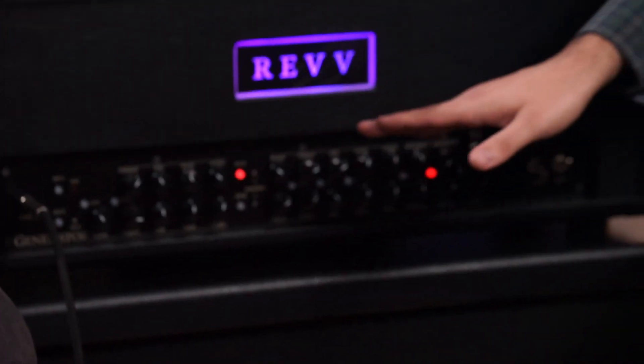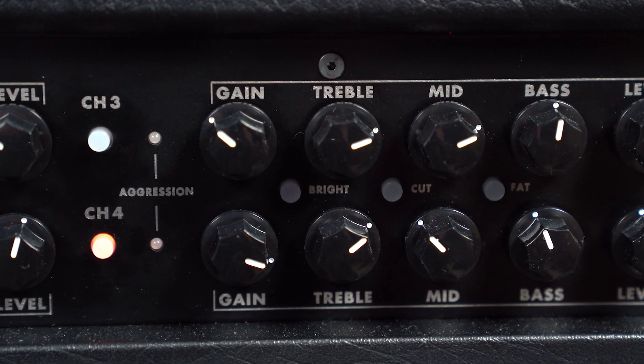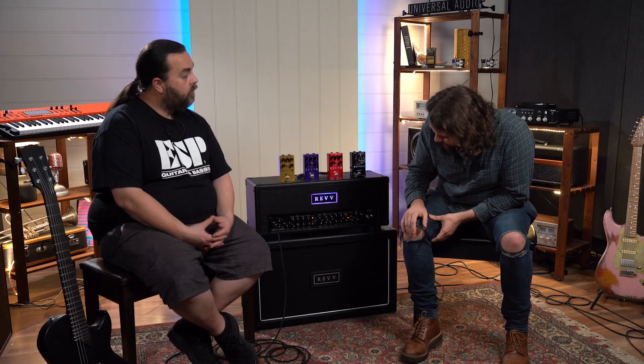You've also got Bright, Cut, and Fat options. Bright is like a treble boost, Cut is a mid scoop, and Fat is a big bass boost — just giving you more EQ flexibility. You have a gate that you can activate, and reverb if you want it on your lead sound. It's just thick, mid-rangey, high gain. For the playing examples, channel one and two are obvious, and for channel three and four we're going to go from a heavy rock sound to a metal sound, just to show how well it does all of those sounds and transitions between the two.